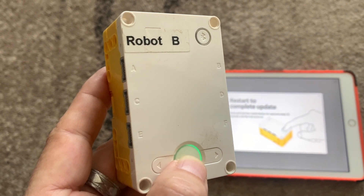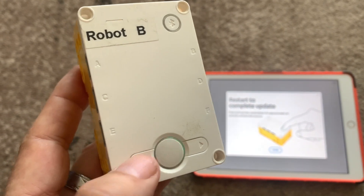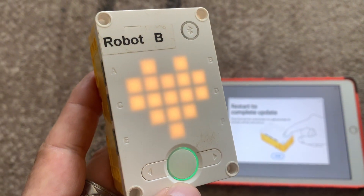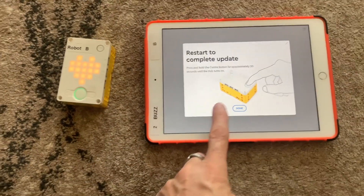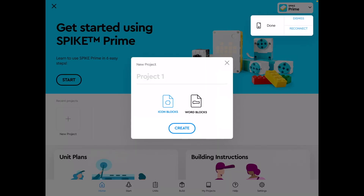Wait until the big power button at the bottom turns green. Once it turns green, you can take your finger off — you don't need to wait the full 20 seconds. The hub lights up and turns on, then press Done on the screen.